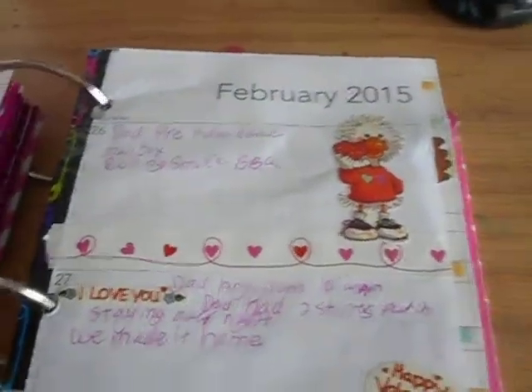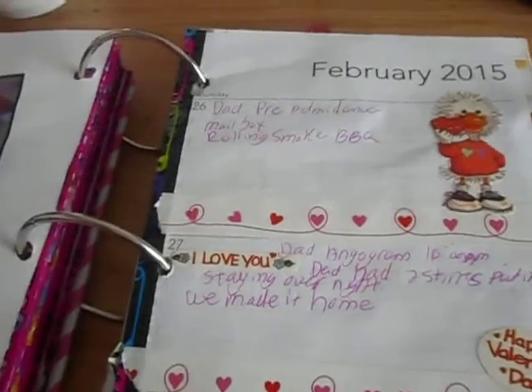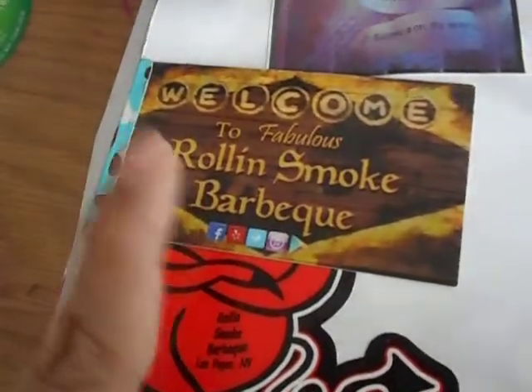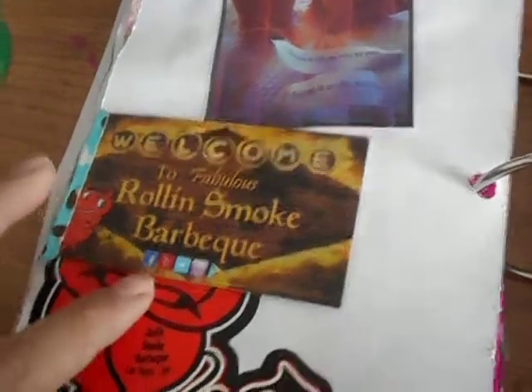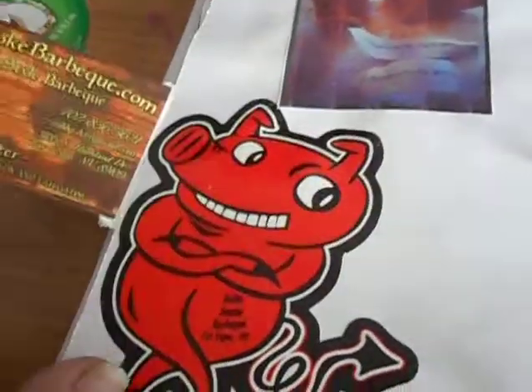Monday my dad had another appointment. We went to the mailbox to check the mail since we were out that way, and then we went and tried this new barbecue place — new to us — called Rolling Smoke Barbecue. I took the business card and made a little tip-in, and I took the pink sticker.